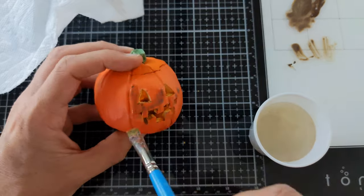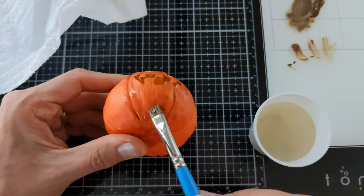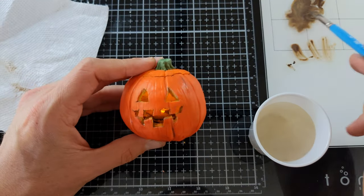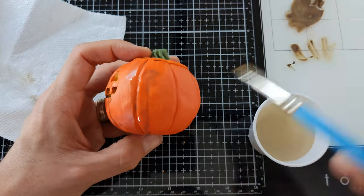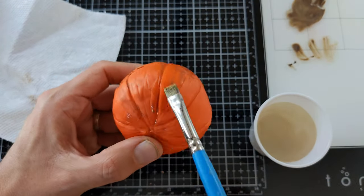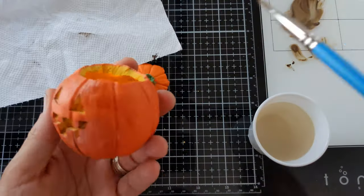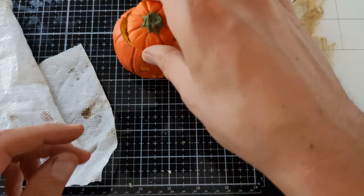The last step is to water down a bit of dark brown acrylic paint — I watered mine down a lot — then apply a layer of the wash over your pumpkin, doing one section at a time. Paint a section, then use a paper towel to gently remove the excess paint. This will age your pumpkin and also allow the indentations and recesses to get more color.